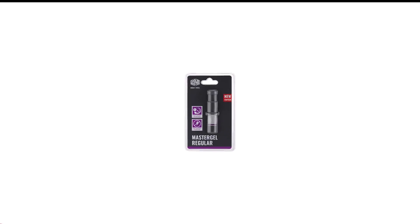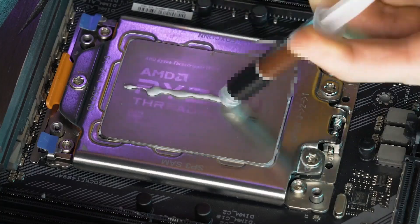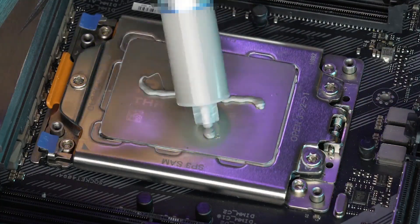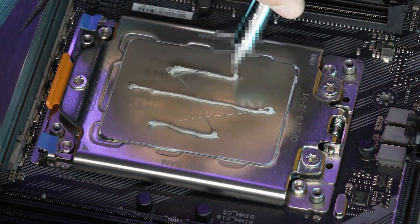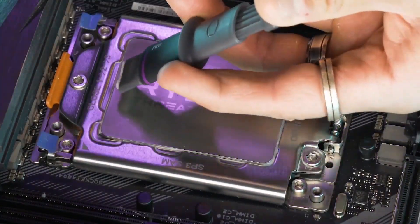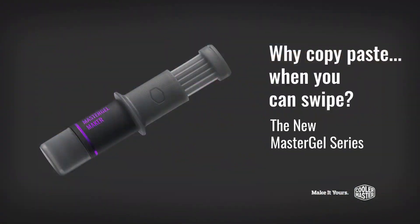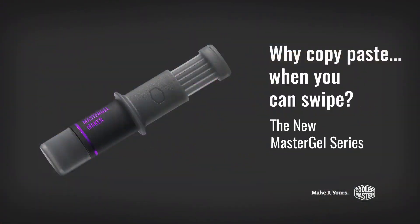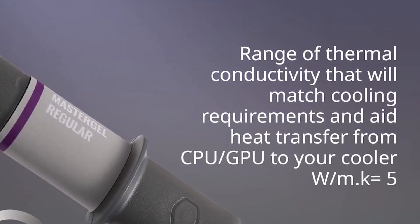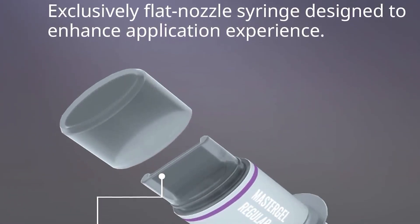Number 3 in my list is Cooler Master New Edition Thermal Paste. Cooler Master MasterGel Regular Thermal Paste stands out for its excellent thermal conductivity and ease of application. While it comes at a slightly higher price, its efficient heat transfer and long-lasting performance make it a reliable choice for keeping your system cool. Just keep in mind that periodic reapplication might be needed for optimal results.